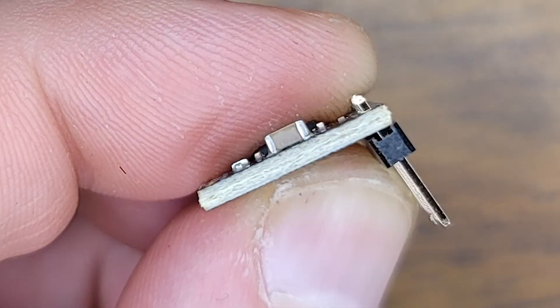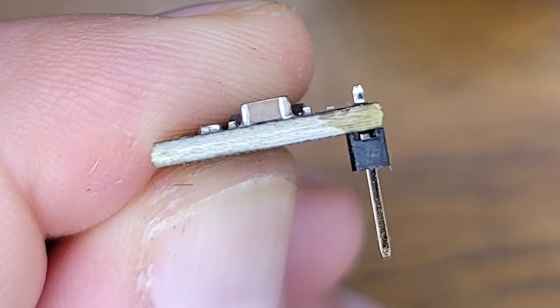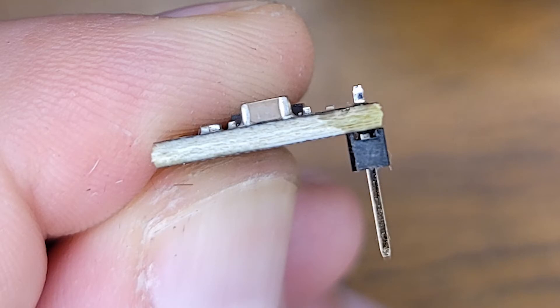One thing you've got to pay attention to when putting in the headers for the stepper drivers is that you want to make sure they're not outside the chip or inside. You want to make sure they're tacked down square to the chip, perpendicular if you will. Make sure you solder in the headers to the chip like this — you have to solder them in upside down where the top is on the bottom. This is how you start your first row of headers, and it'll be the same on the other side.